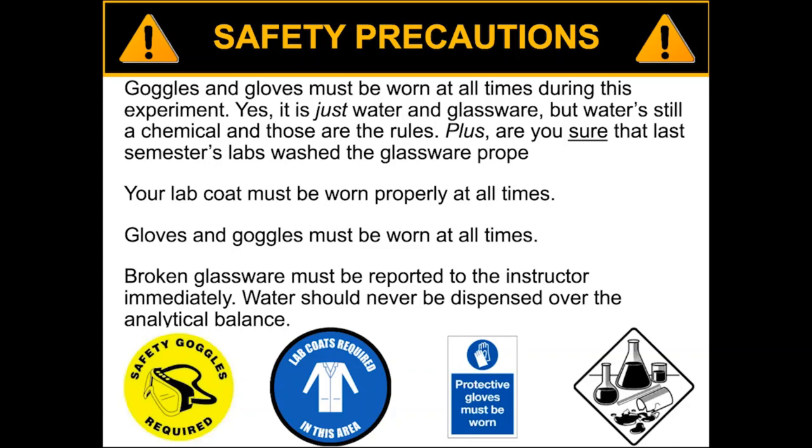If your group finishes before other groups are done, you still need to keep everything on while you're working on your calculations. These are things to expect in a lab environment — you never want to remove your PPE if there's still an experiment going on. And if broken glassware happens, tell the instructor and they'll take proper precautions.